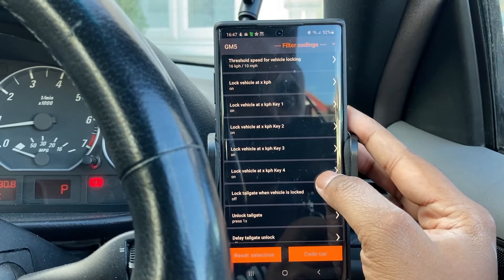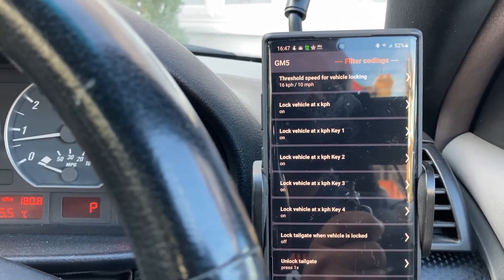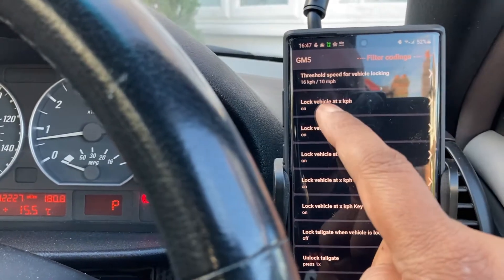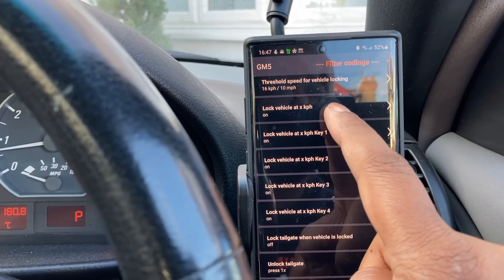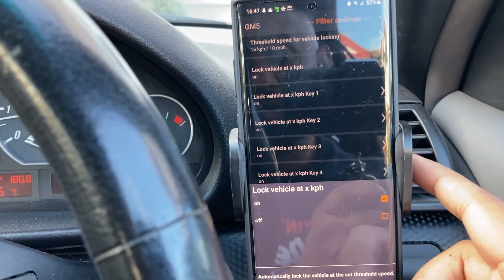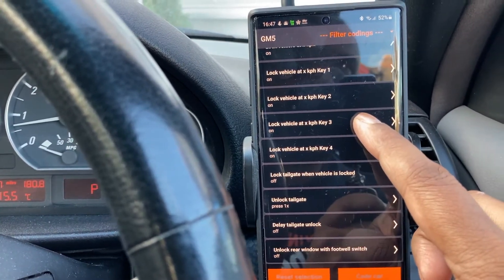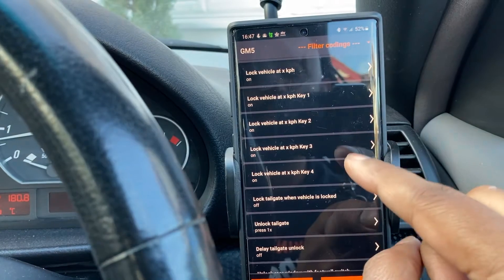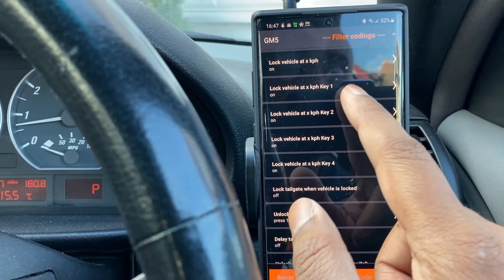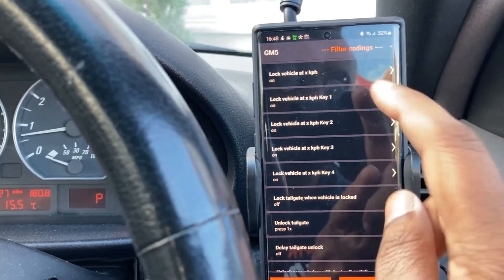Scrolling through the settings — there are a couple of options on screen. First, there's 'Threshold speed for vehicle locking' — that's the speed at which the vehicle will lock, set to 10 miles an hour or 16 kilometers. You can also see 'Lock vehicle on X kph' — that's the key one to enable, and that's already on. When I first did it and it didn't work, I realized I also needed to enable it per key. The car assumes up to four keys, so I set all of them on: key one, two, three, and four.